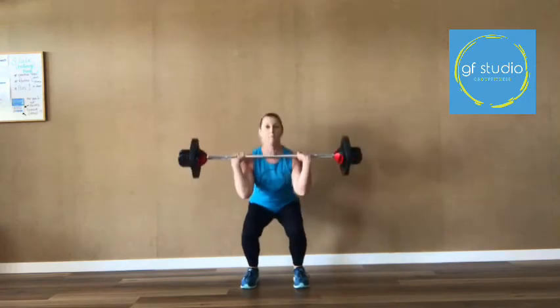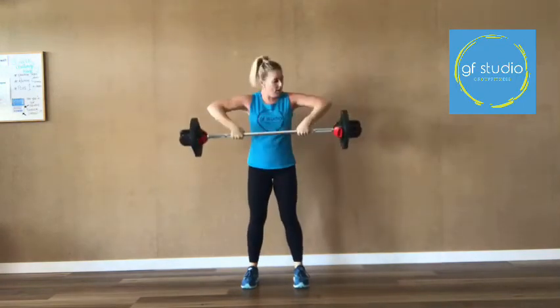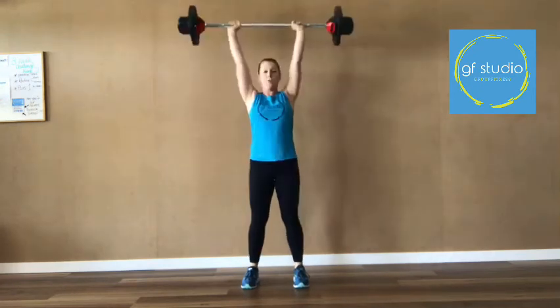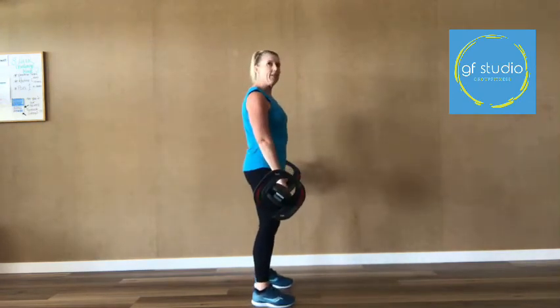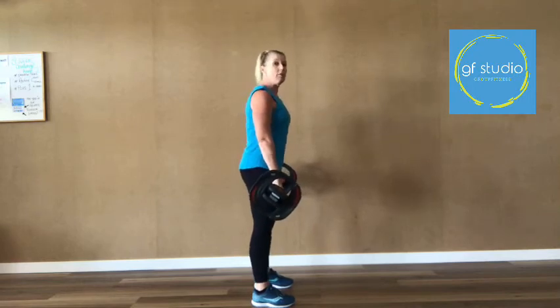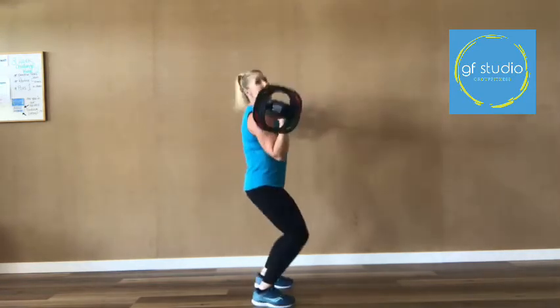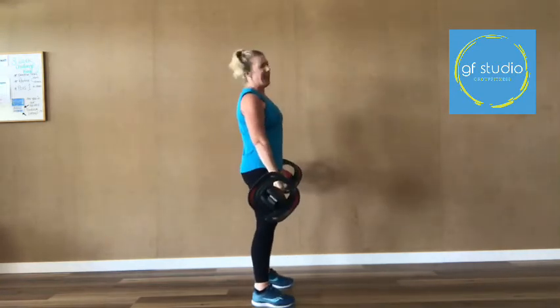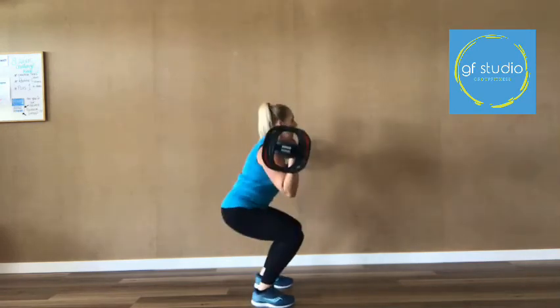The second part is the press. We bring it up, squat, then press — pushing through the heels up to the ceiling. Then catch it using the squat, and use the elbows to bring the bar back down the body. One, two, three, four, five, six, seven, eight. From the side view — this is the wrong thing to do, going out and away from the body. You can see what happens to my back. That's bad.